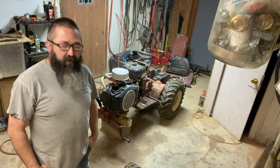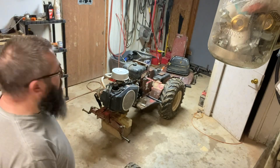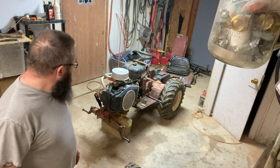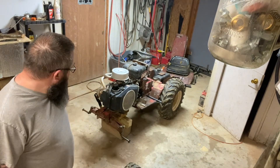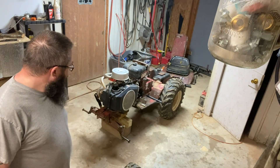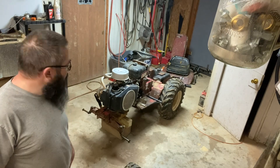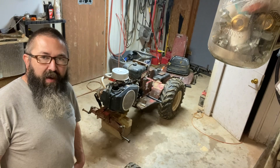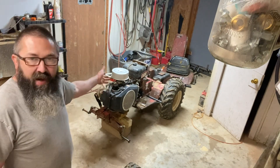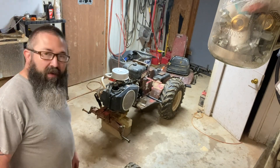Hey YouTube, this is your captain speaking from Squirrel Acres in a hell hole of a shop right now because I've been thrashing out here pretty hard. We got a ride coming at Good Evening Ranch in two weeks, and I kind of lost my fire over the winter and didn't really do anything but stare at it. So one thing led to another and we went full effing squirrel on this thing. While it's down to the bare bones, this is a good time to actually get a detailed look at some things. So let's go for it.